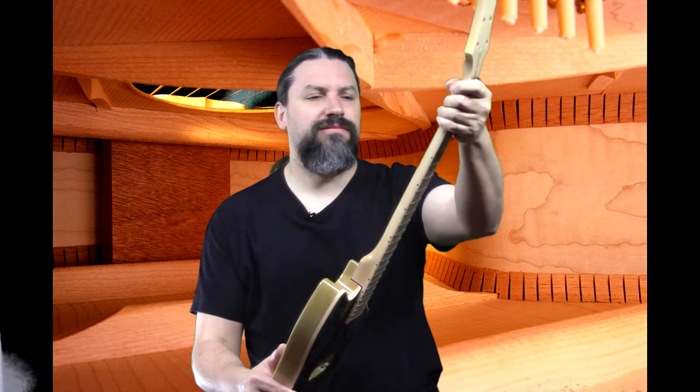We got the necks carved and they look really good. This is — I guess you'd call it a wider, a little bit thinner neck — should be good for all the rocking and rolling. We got the necks glued in. Let's roll on a little bit of footage of me walking into the shop the day after the necks were glued in.